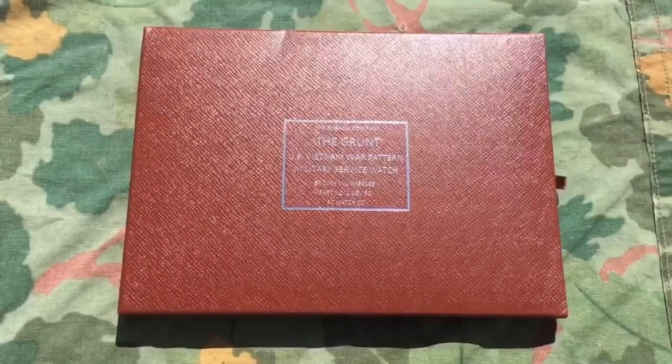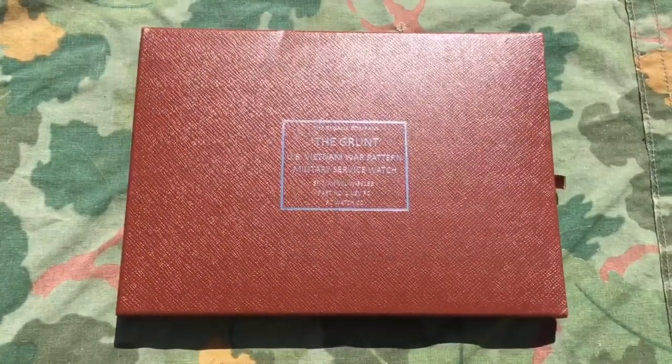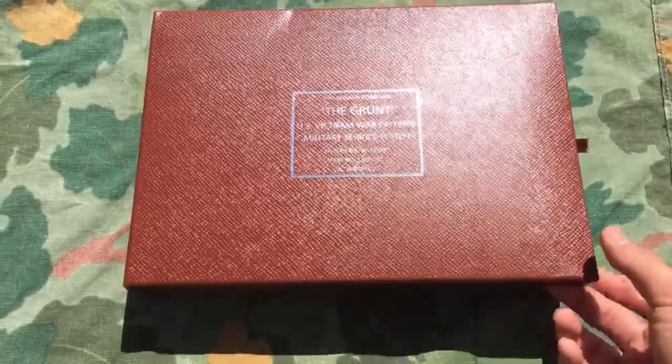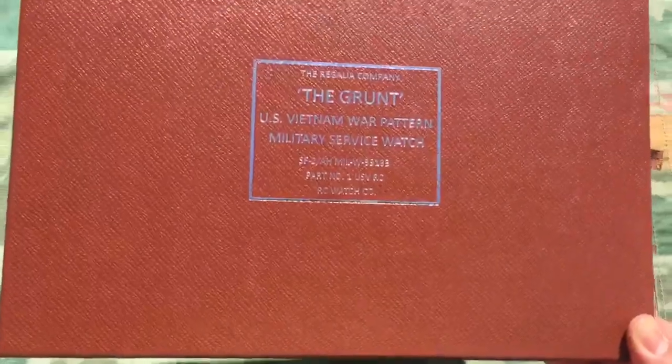Today I'm going to be showing you my new repro, the Grunt Watch. I picked this up on Amazon for around $70 and overall I'm pretty happy with the quality. So here's the box it came in.